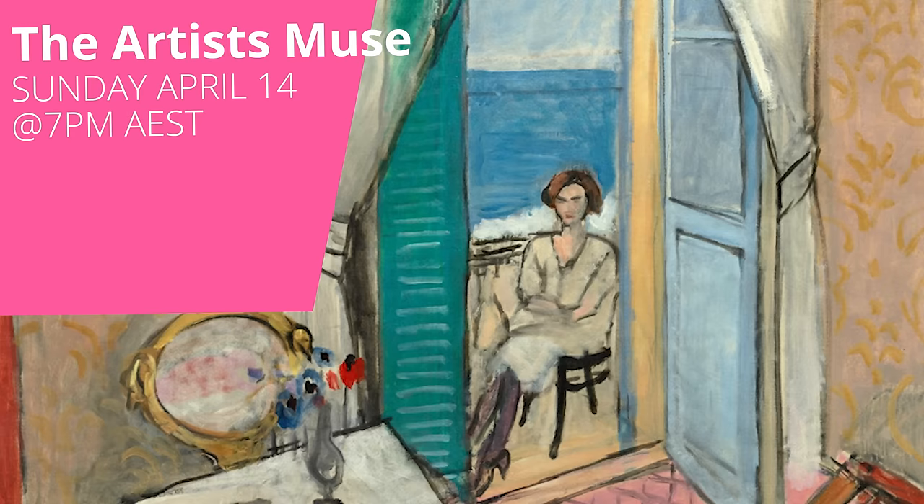Yes, we've gone back to Standard Time now. And the wonderful thing, if you love a Matisse-inspired box, this one will be for you. It is called the Artists Muse — that is going to be a beautiful box. Remember, set your alarms and mark your calendars for that box release next Sunday night.